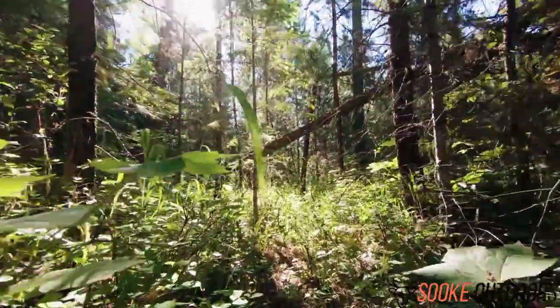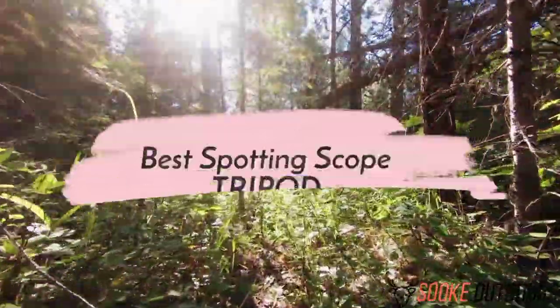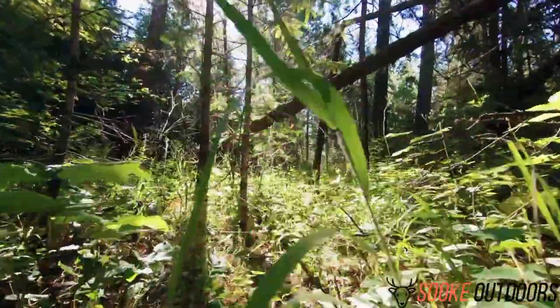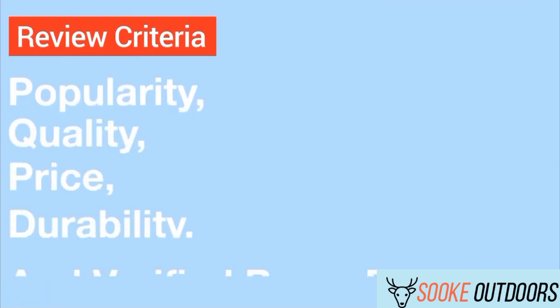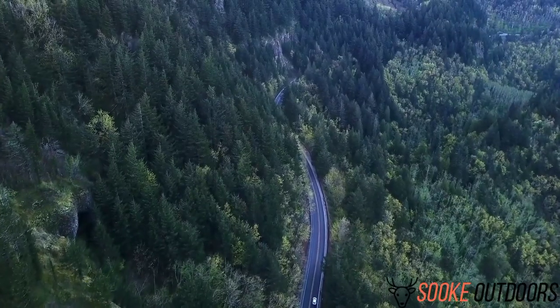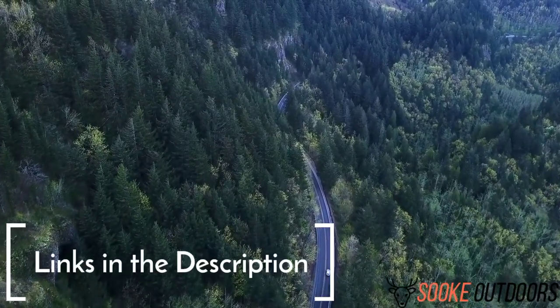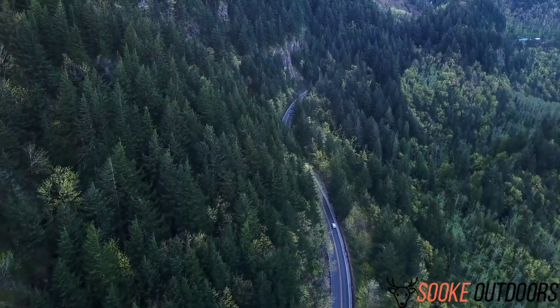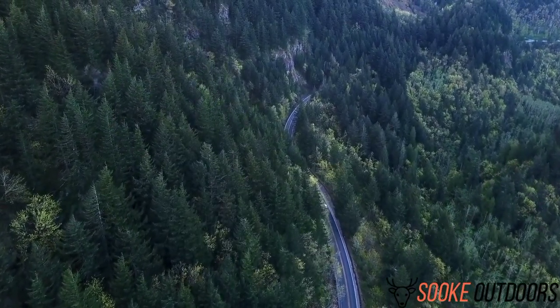Hey guys, it's Brent here. Today I'm going to be discussing the best spotting scope tripod. The opinions in this review are my own. The main factors I look at when reviewing products are popularity, quality, price, durability, and verified buyer reviews. If you want to check out the price of these products, you can view them in the links in the description. Make sure to subscribe to the channel for more reviews and content.